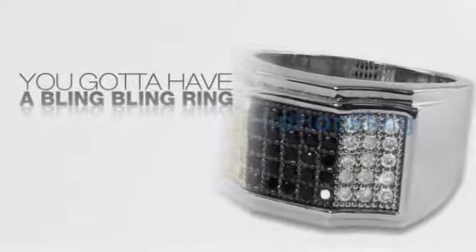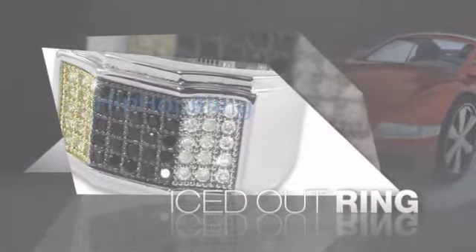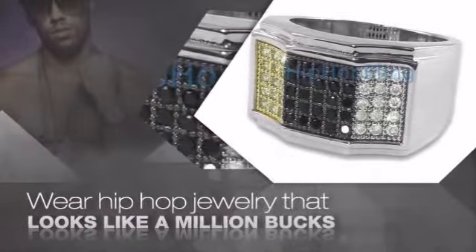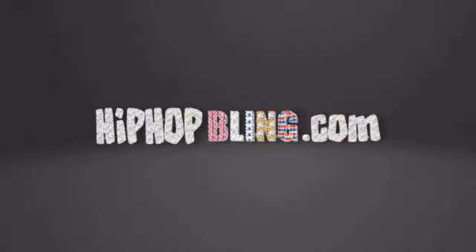Want to look like a real baller? Then get yourself an icy ring. Get the look and the feel of a real diamond ring and look like a big time baller. Nothing cheap and cheesy here. For $20 and up, get quality bling that looks and feels legit. Don't wait up. Get your bling now at HipHopBling.com.